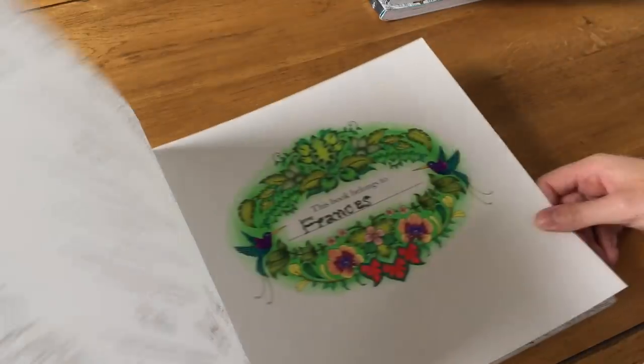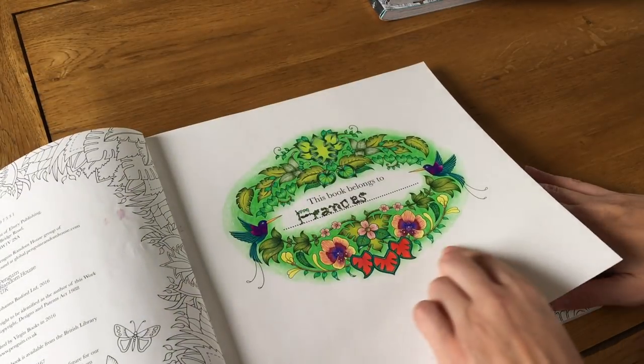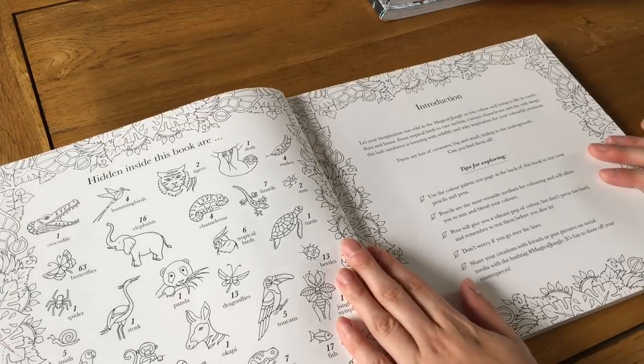I decided to draw my name on the nameplate page with leaves and things like she had done — I looked at what she did and did my own version. I used Polychromos and probably Prismacolor as well, and they worked really well.